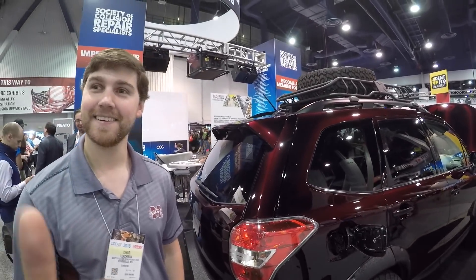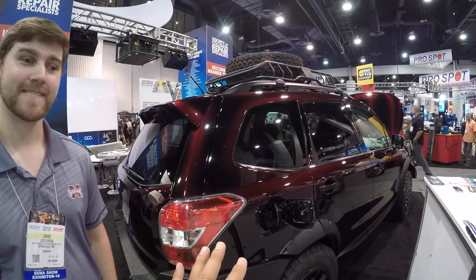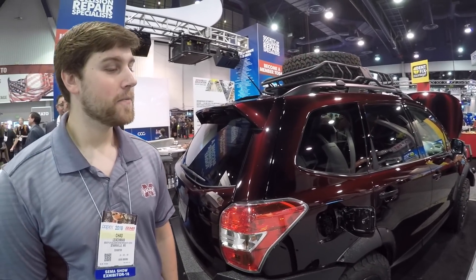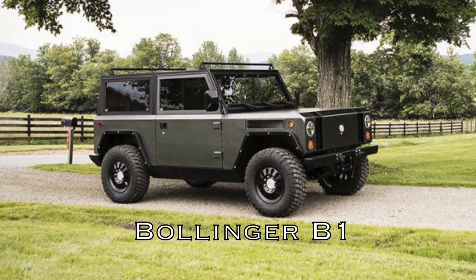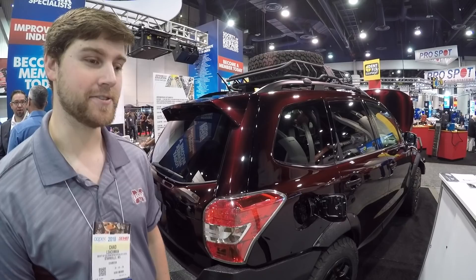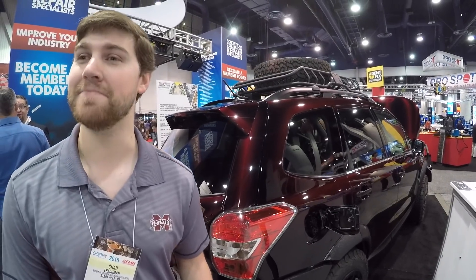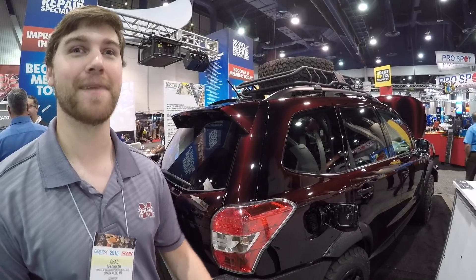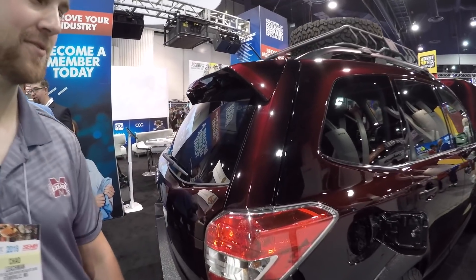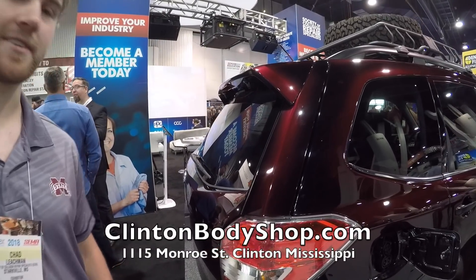There are guys watching who want an off-road vehicle that's electric, but not many exist. One of the main challenges with off-road electric vehicles is mud — electricity and water don't mix. To address that, this vehicle actually has a special proprietary waterproof coating applied by Clinton Body Shop.